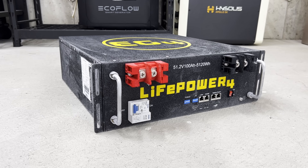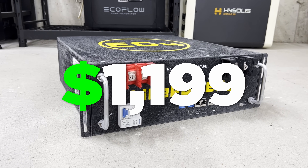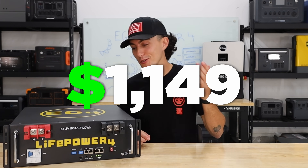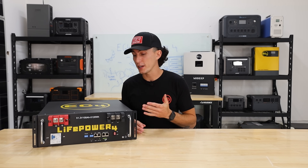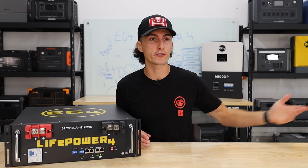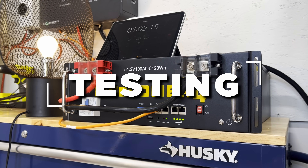Overall, great solid build. This battery comes in at $1,199 on a pretty permanent sale, and you can save 50 bucks with our discount code, making it $1,149. That's not a bad price — it's about the same as the non-name-brand budget batteries we've been looking at lately.